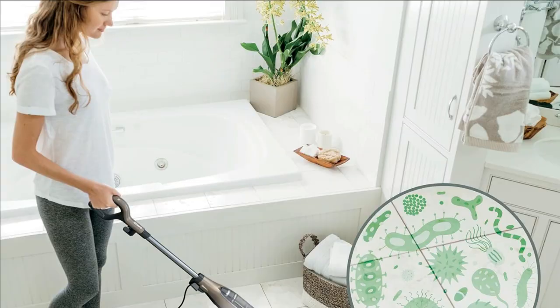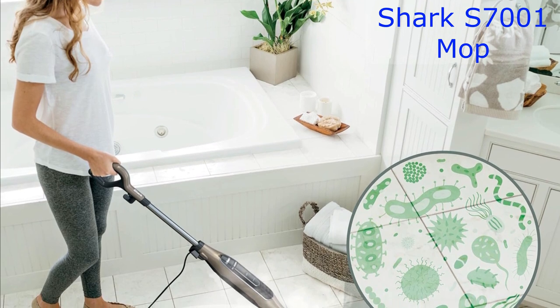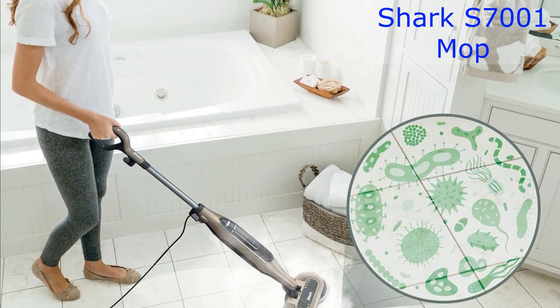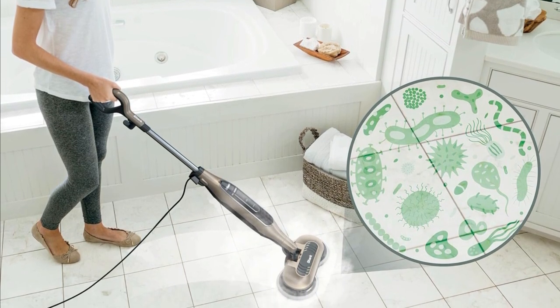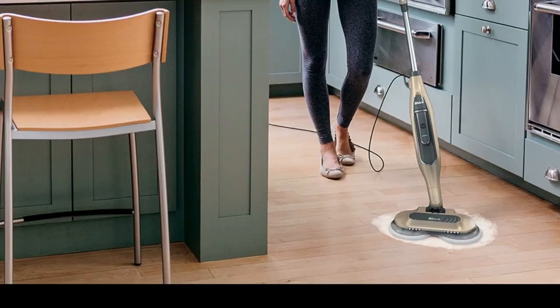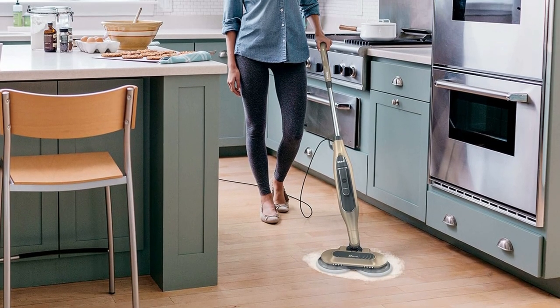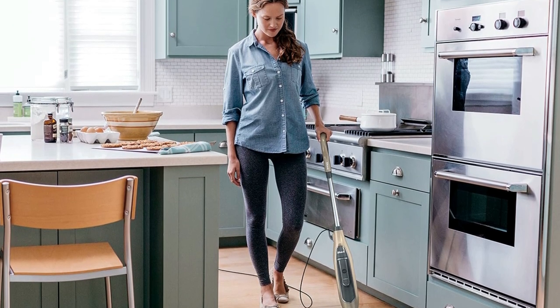Here's something that will put your mind at ease. It removes 99.9% of bacteria, all without using any chemicals — that's right, chemical-free sanitization. The Shark S7001 was put to the test under controlled conditions. Results may vary in a household setting, but it's definitely a game-changer.